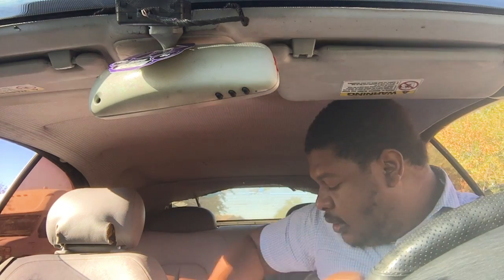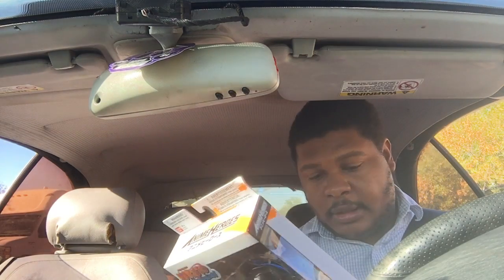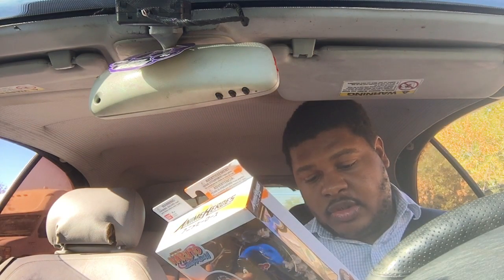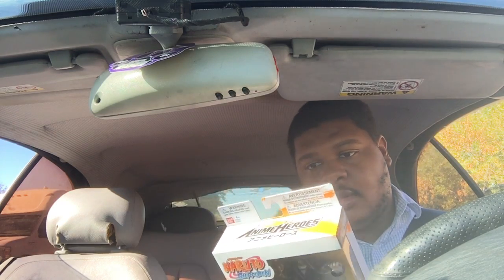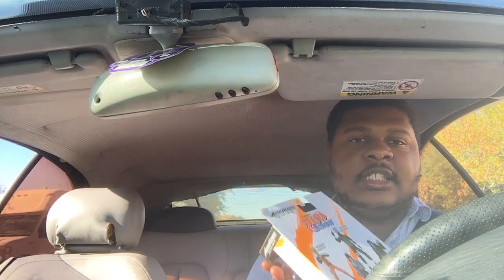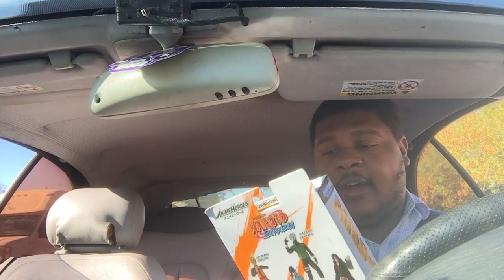It'll be like another room tour but this time with all my figures — starting from the ones I named earlier, from Jacks, Playmates, McFarlane Toys, and then the anime ones by Bandai. Yeah, it's by that type of company. I also want to show those because I only have these Naruto ones including Itachi now.